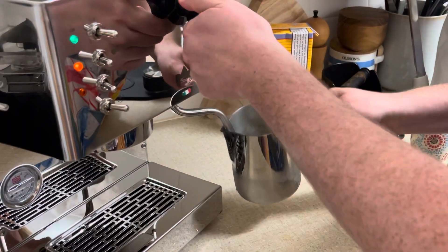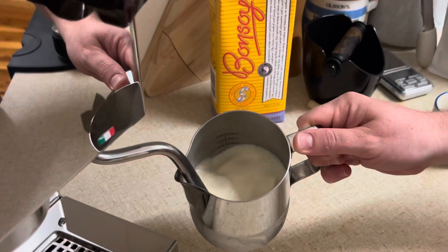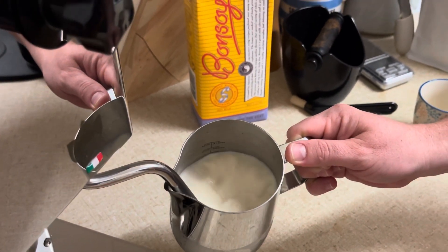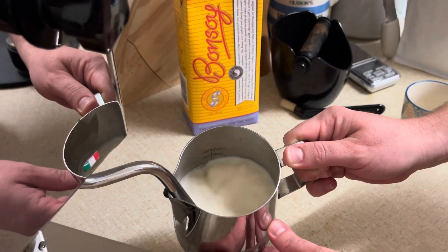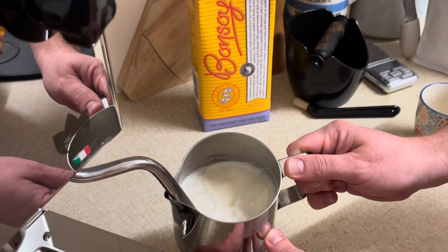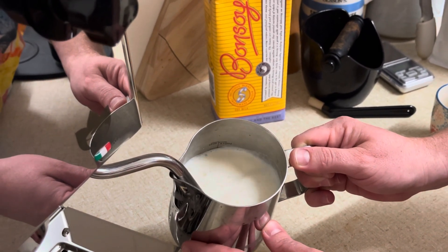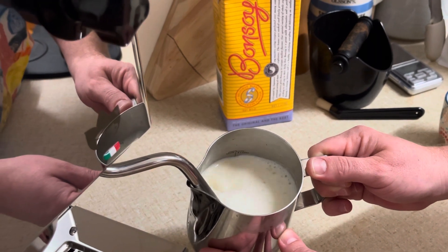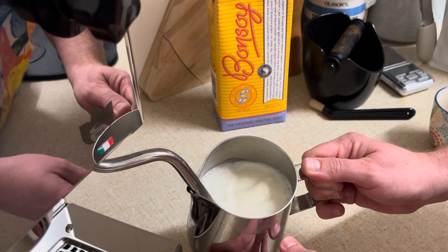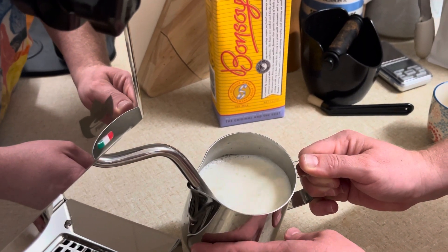I'm going in with some soy milk here — I'm not a dairy drinker. I've turned it on full blast and it's really quite powerful. I don't know how to steam milk very well, so this is absolutely not supposed to be an instructional video. I just wanted to show how powerful this machine was if steaming milk was for you. As you can see here, it all happens very quickly and it's very warm at this point.